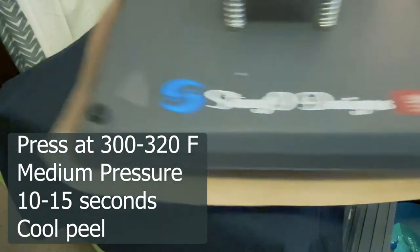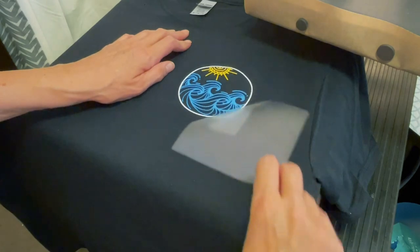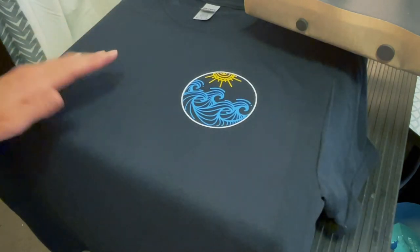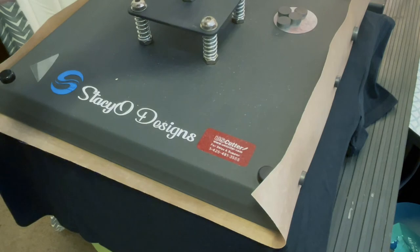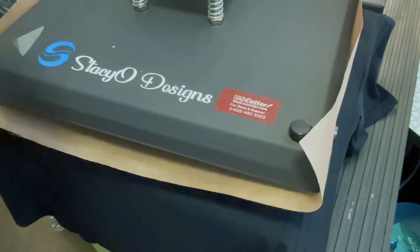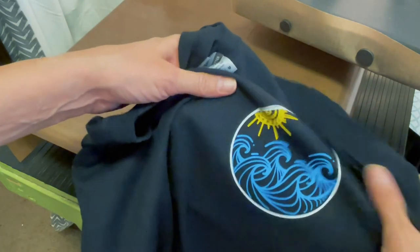I have my first two elements pressed and I'm just going to layer the circle on top. I decided to press for just a couple of seconds to adhere the vinyl, then do a final press at the end. That already feels like it's on there. For the final press I'm going to do the full 13 seconds.